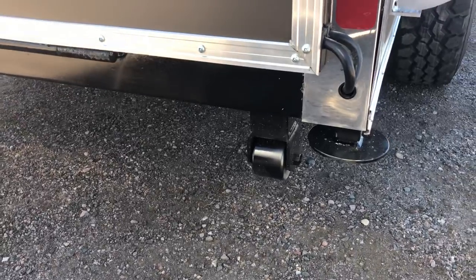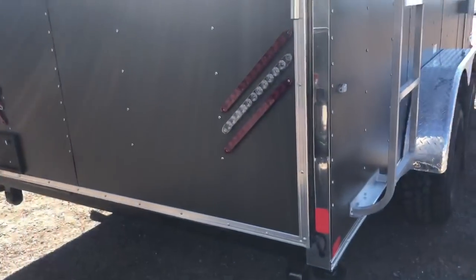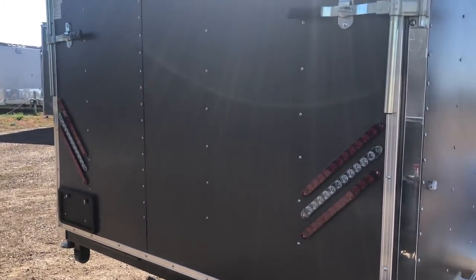This one has drop-down stabilizer jacks and bogey wheels — roller wheels — so double bonus there. You guys don't ever have to worry about dragging the back of this trailer because you've got the extra ground clearance with the off-road package, as well as triple strip LED tail lights.